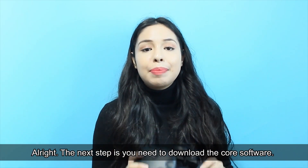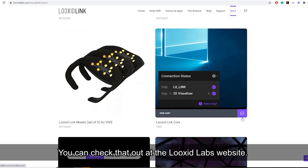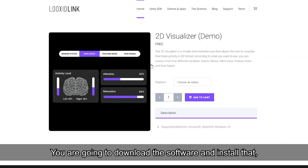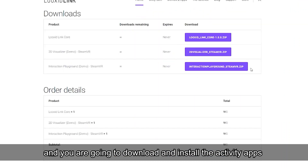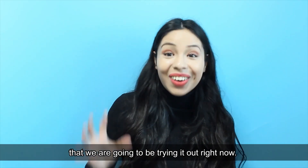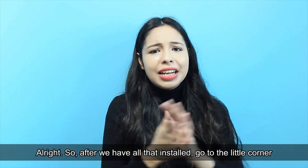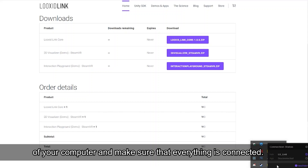Next, you need to download the core software, which you can find at the Luxit Labs website. You're going to download and install the software, and also download and install the activity apps that we are going to try out right now. After everything is installed, go to the corner of your computer and make sure that everything is connected.